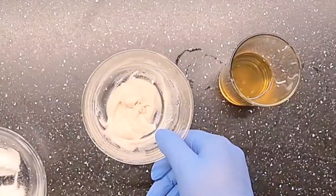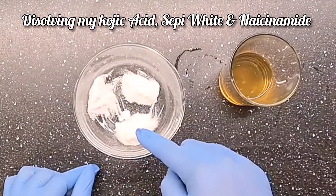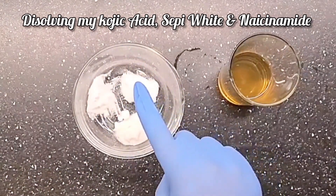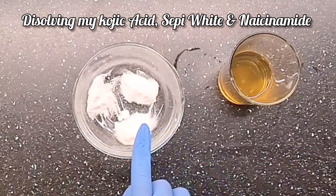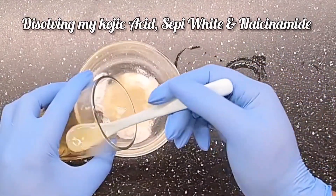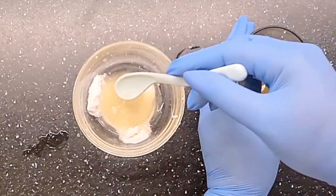Now I'm going to take some of that water and dissolve my powders — this is my kojic acid powder, my Sepiwhite, and my niacinamide powder. I'm going to take some water here as well to dissolve this one again. This is a very, very small recipe.